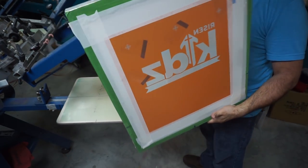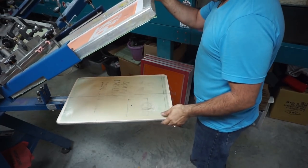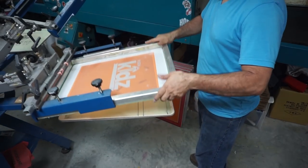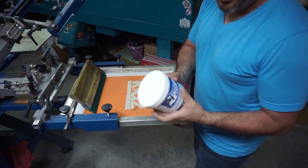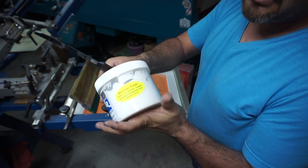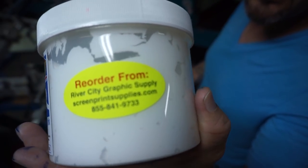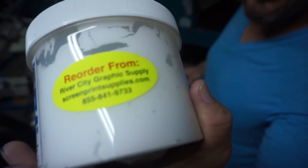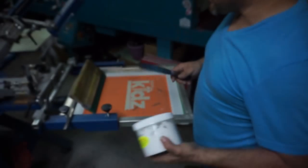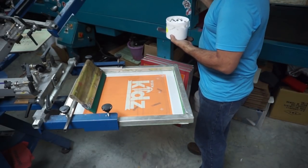Okay, so we got everything taped. I'm ready to go. I'm going to load it up. For this I'm going to use the Striker from River City Graphics. If you want to get some of this stuff, it's really cool — it's a one-stroke. You can get it from them. River City Graphics.